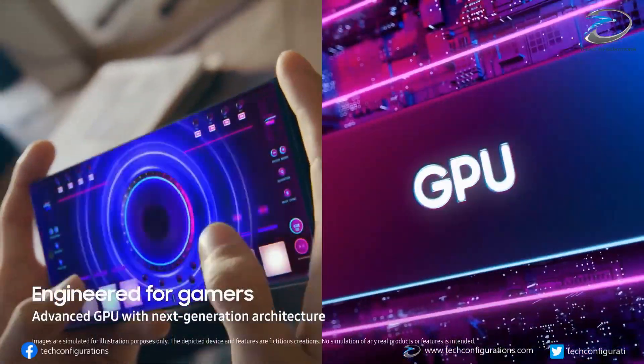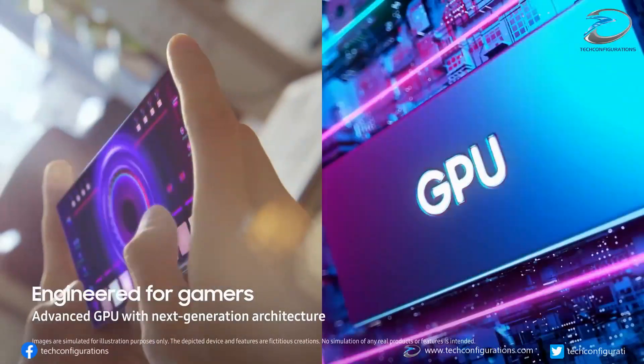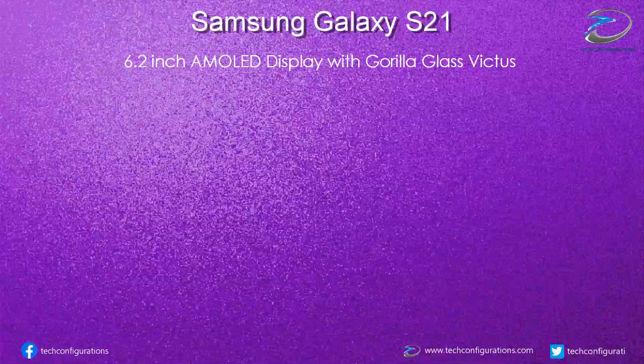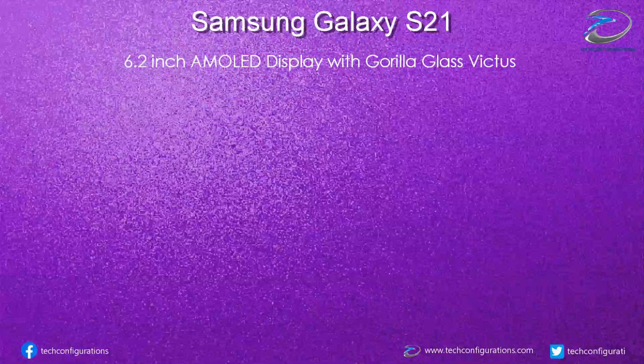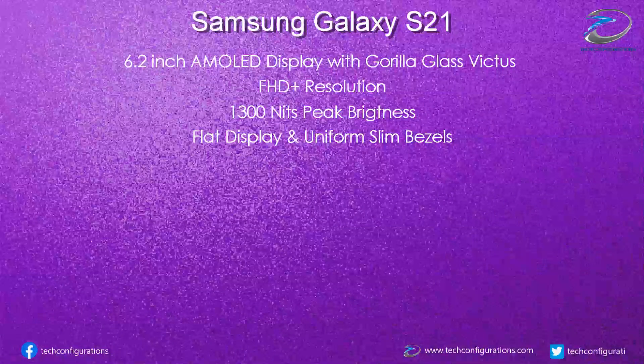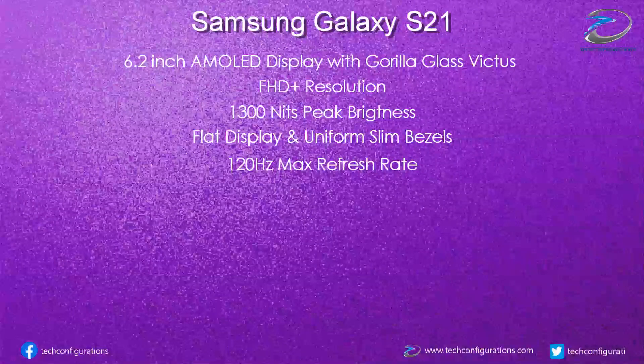According to the source WinFuture, the Galaxy S21 would feature a 6.2-inch AMOLED display protected by Corning Gorilla Glass Victus that supports a Full HD Plus resolution and a peak brightness of 1300 nits. The display would support a maximum of 120Hz refresh rate, but it won't be dynamically adaptive, which means it won't change according to the content. Instead, if 120Hz is chosen, everything will be displayed at that refresh rate at all times.